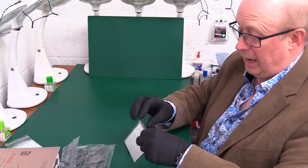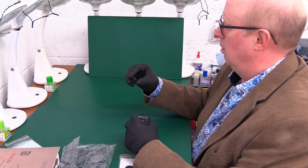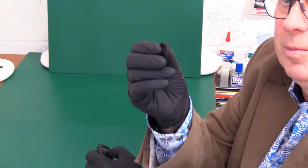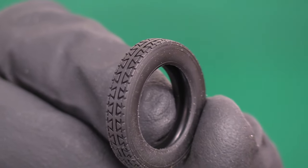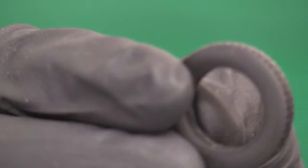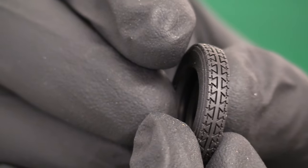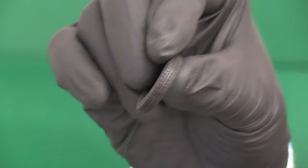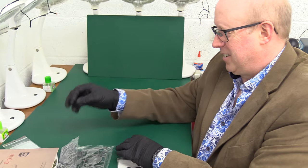First of all we've got some rubber tyres in a resealable bag. Those are rather nice actually - look at the tread on that, isn't that nice? Very, very good. There's no writing on the side, no inscription or anything. A really nicely moulded rubber tyre, which is a fairly rare thing to be honest. Almost unexpectedly good.